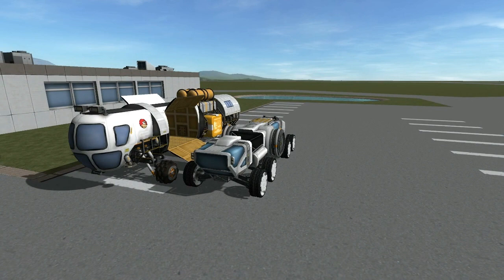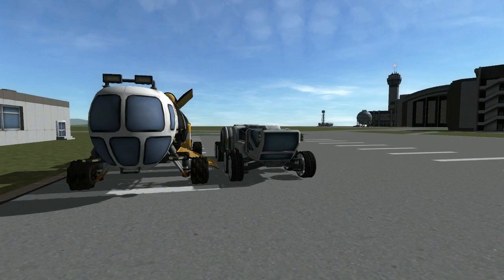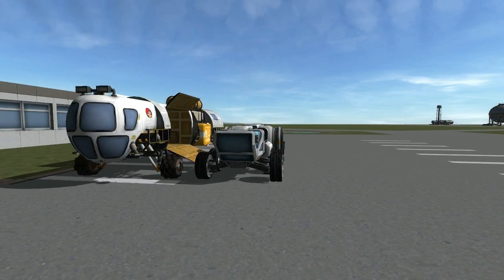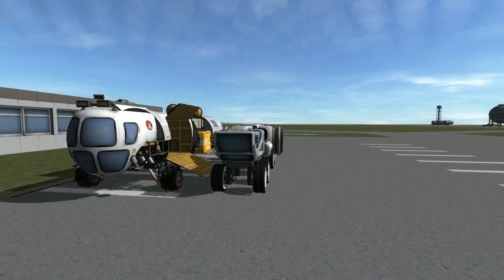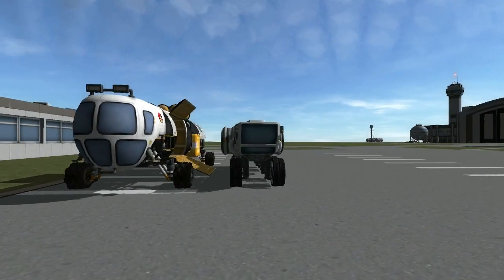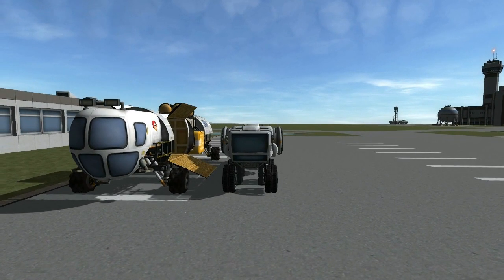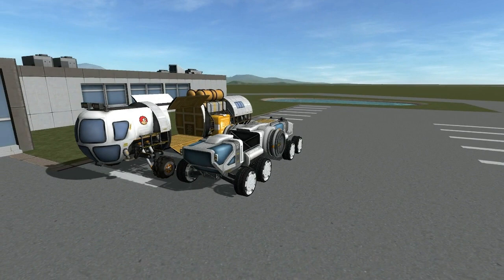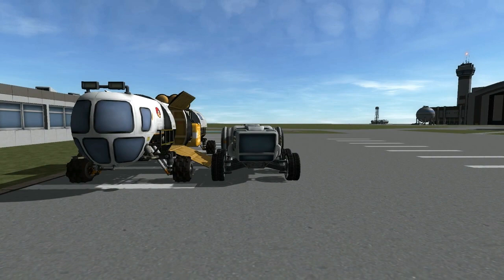So it is fairly smaller, and in length you can choose any length that you want. This one is designed to fit in the Mk3 cargo bay, while the Caribou is originally designed to fit the 2.5 meter bay. When you fold in the wheels it becomes even more narrow, making it able to fit. The Caribou Rover is more intended for base construction and building, while this one is more intended for exploration.